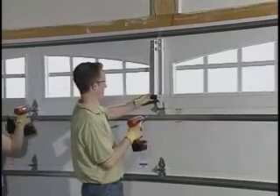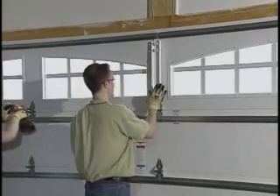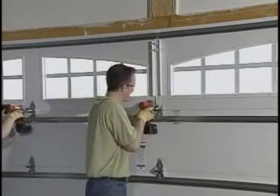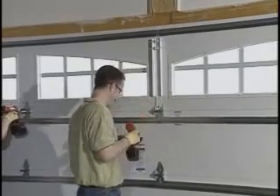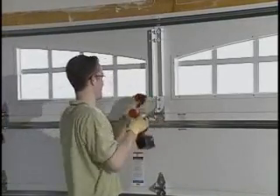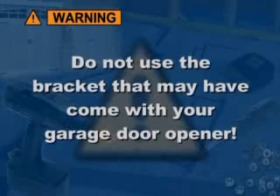If you will be installing an automatic opener with your garage door, you will need to install a mounting bracket included with your door, or you will need to reinforce the top of your door according to the directions in your manual using hardware that you will need to acquire. Do not use the bracket that may have come with your opener.